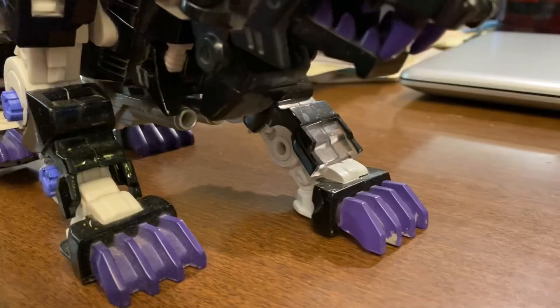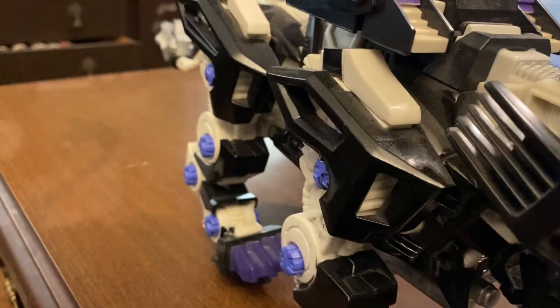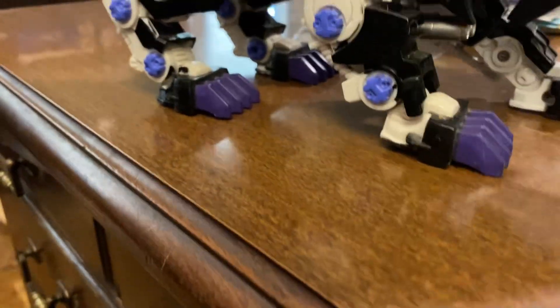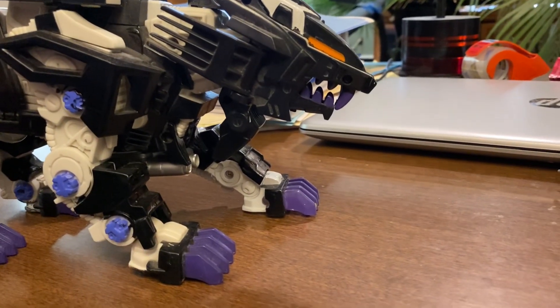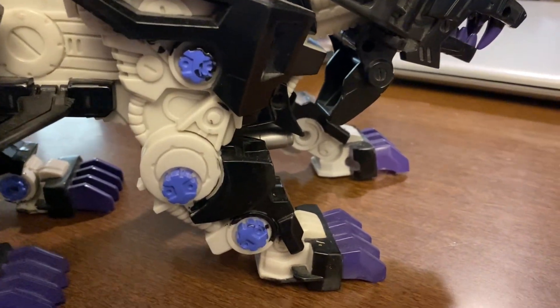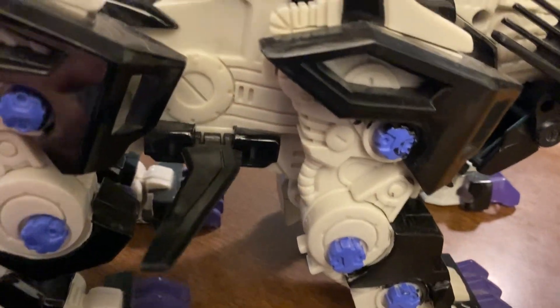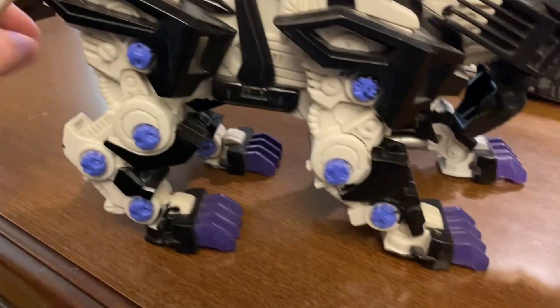I absolutely love it — this is my favorite. The pilot figure isn't in there; he's upstairs somewhere. I didn't like it going off at random times; even at night it would spook the hell out of me. These blades go down. Sorry about the dust on there. I lost the little missiles but that's fine, it doesn't matter.